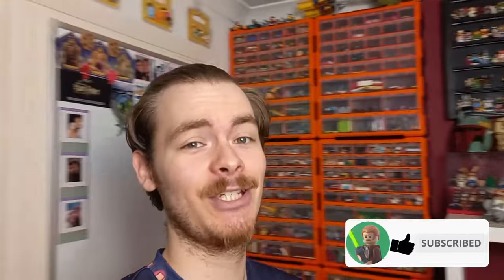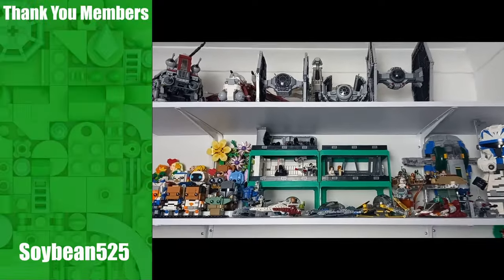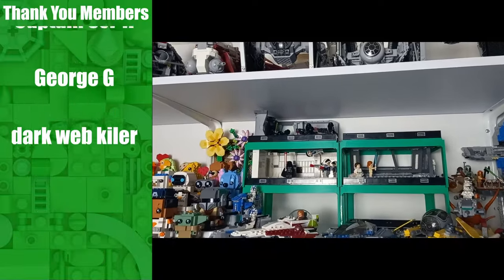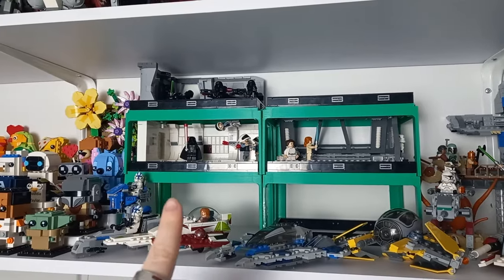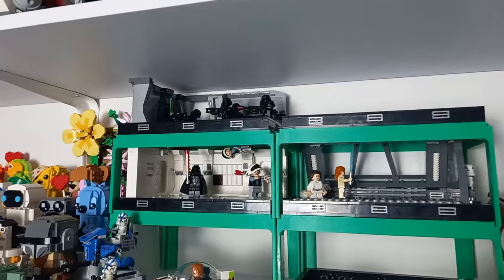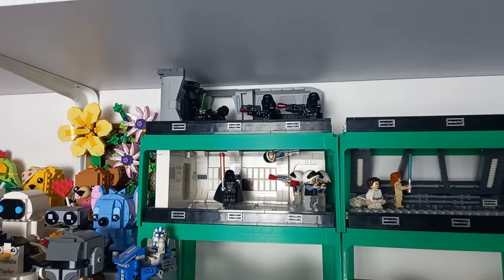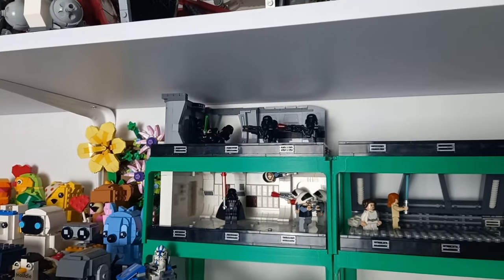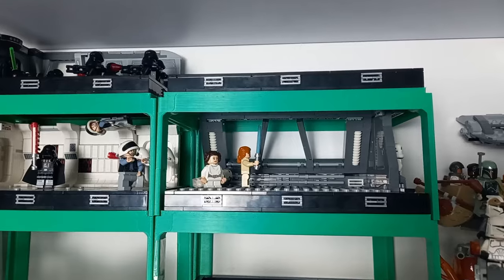Over the last couple of weeks my background has been changed drastically, and that is not true for any shelf more than this one here. As promised, after turning my Mos Eisley Cantina diorama into a modular, I have started work on the next wave of dioramas. These are all based on iconic hallway scenes. We've got Vader on the Tantive from Rogue One, we've got Luke from The Mandalorian, and today we'll be looking at Kenobi from The Kenobi Show.